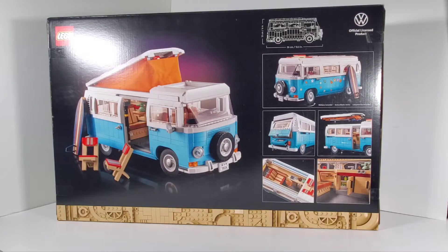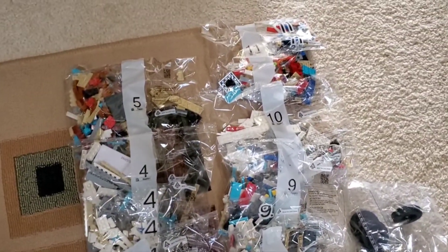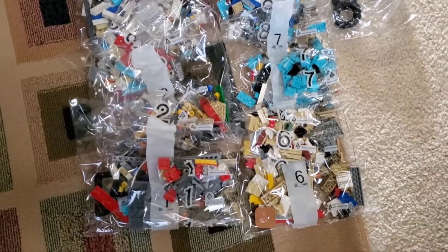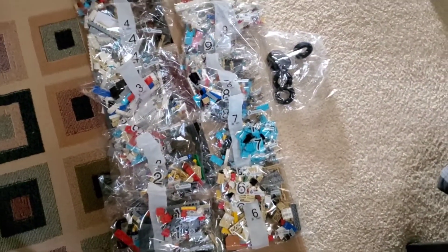Let's take a look at how many bags are in this set. This is a pretty big set. The bags are numbered up to number 11 and there are 21 bags total because of the multiples. I don't know why Lego does multiple bags like that but that's just how they do it. And then there's another bag that has the windshield and the tires. Looks like it's going to be another fun set. I like it when Lego puts the instruction books in envelopes because it keeps the book from getting all mangled and bent.